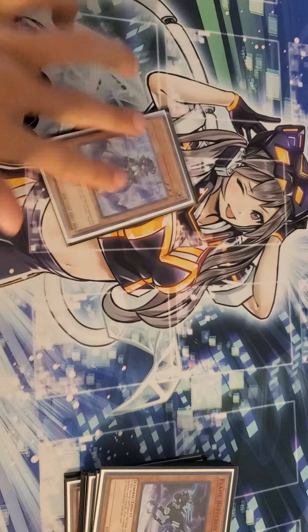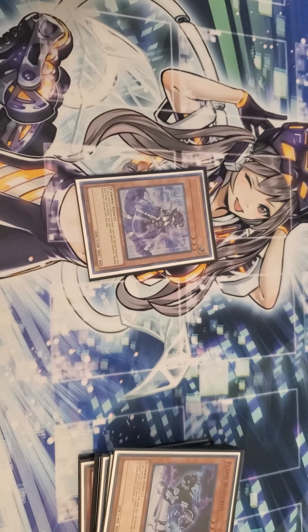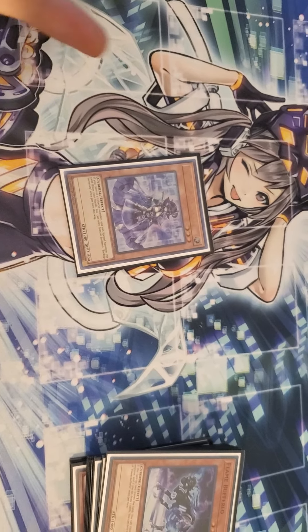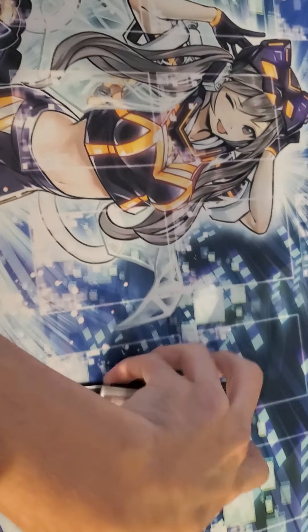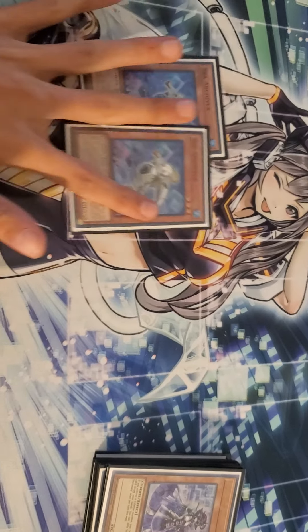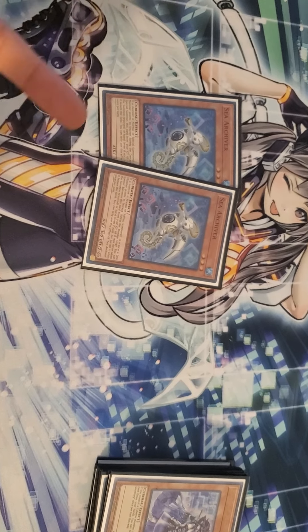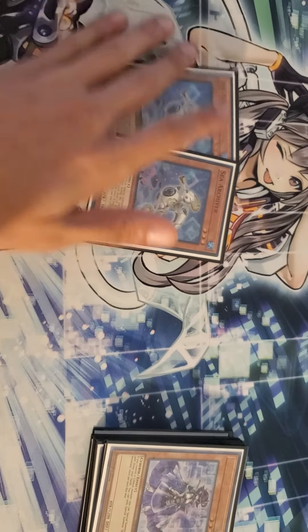One Backup Secretary — I just got this card so it's still new to me. All I know is that I can special summon it from my hand, so that's pretty good. Two Sea Archivers — a lot of people say to only play one, some people don't play any, but I like it at two.